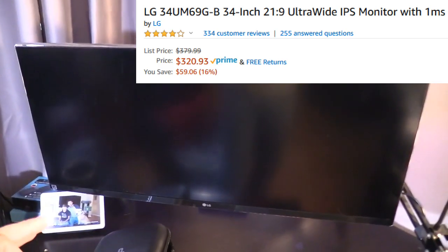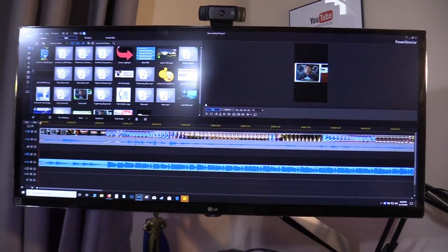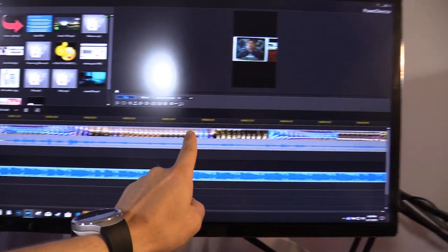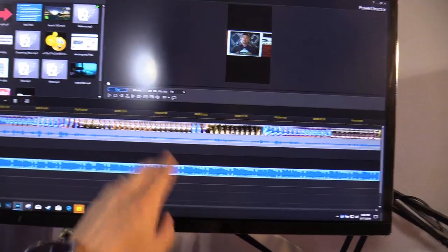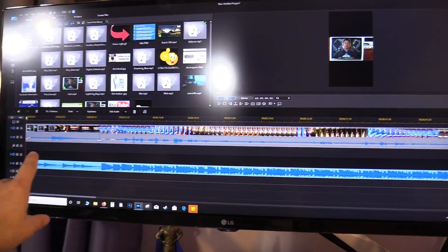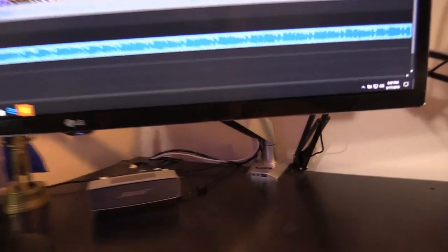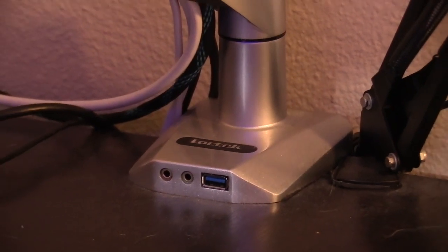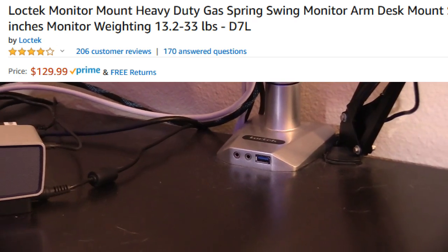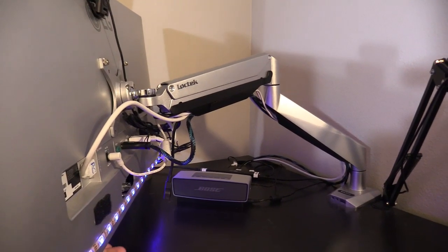Over here is my 34-inch LG ultrawide LED monitor — it's 1440p. What I really like about it is when I'm video editing in PowerDirector I have extra room in my timeline and don't have to scroll back and forth like on a standard monitor. My monitor is mounted on a gas spring mount made by Loctek, which has a built-in USB port for plugging in a microphone or headphones. It hides the wires really well and you can lower or raise it easily.